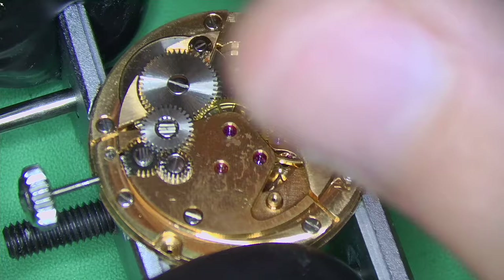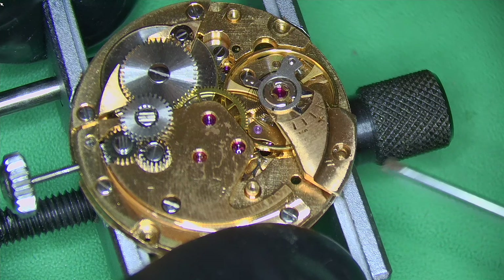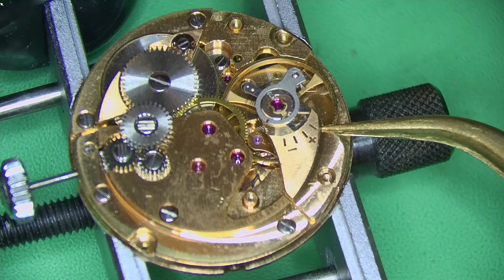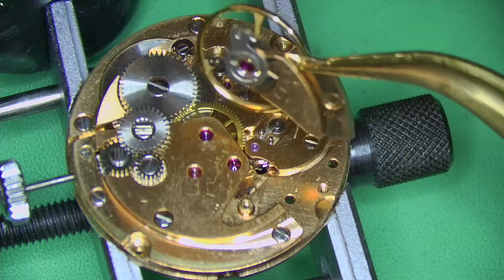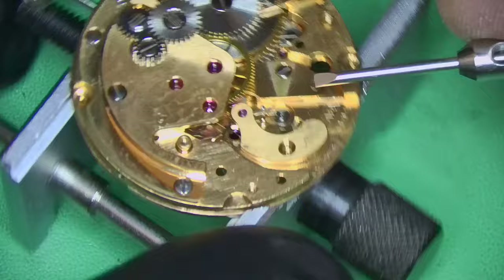I'm letting the power wind down now that I've taken off the automatic works, making sure there's no power left in the watch. It wasn't running virtually at all — just a little bit of power remaining. It's always best to check before removing the pallets, because otherwise all your wheels will fly everywhere and you risk causing more damage. With vintage watches, you do not want to cause unnecessary damage — these things are old and need to be looked after.